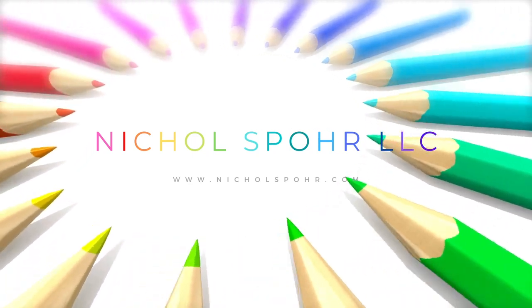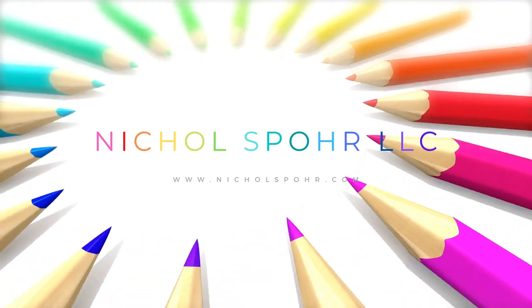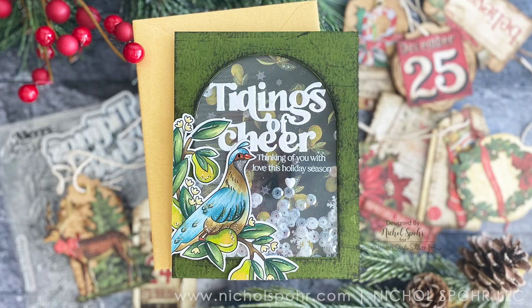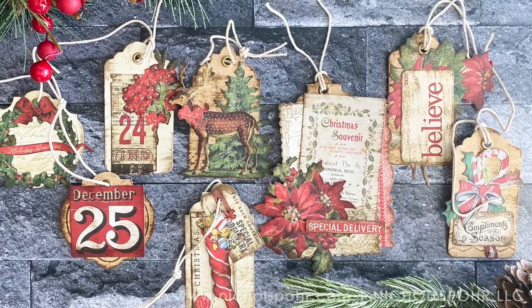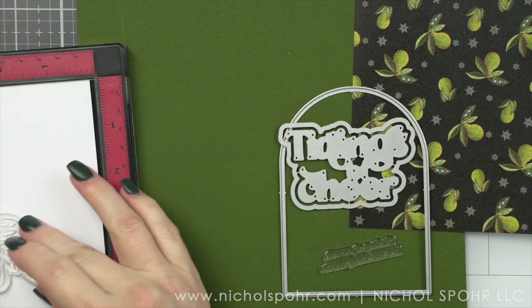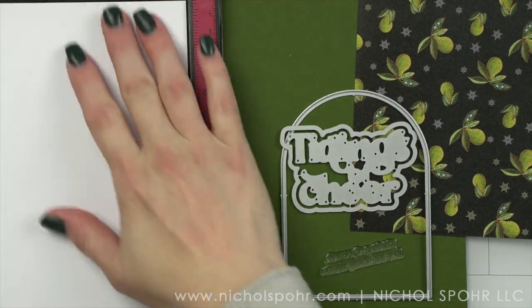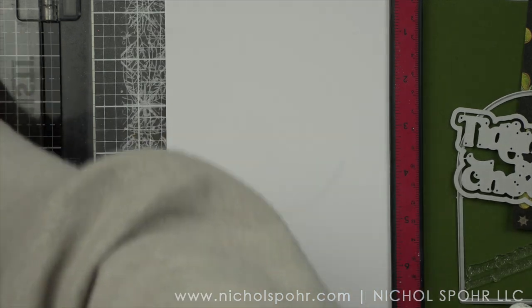Hi everyone, it's Nicole. Welcome back to my channel. Today we are going to be creating some direct-to-paper distress ideas using the brand new limited edition holiday card kit from Simon Says Stamp. I'm going to be creating a fun shaker card as well as some gift tags, showing you a more detailed project with the stamped card, the shaker element, the coloring, and all of that good stuff.